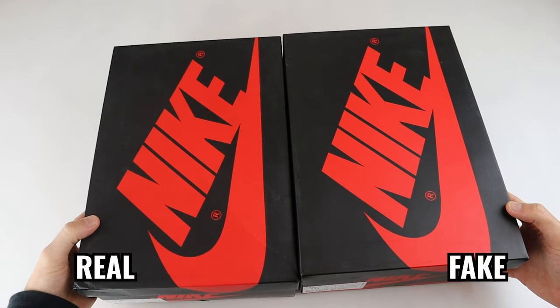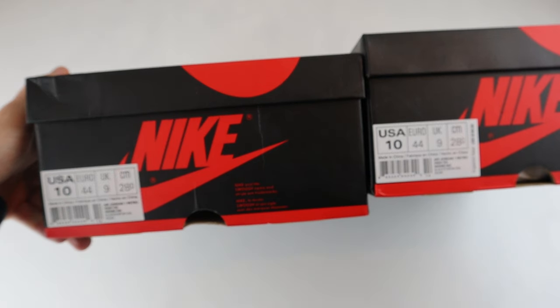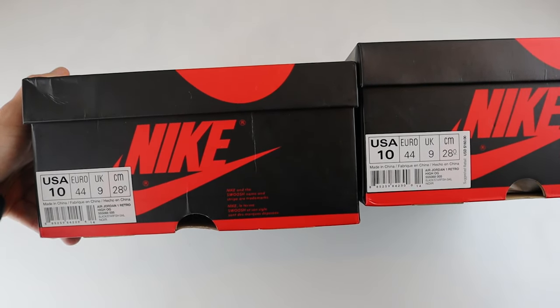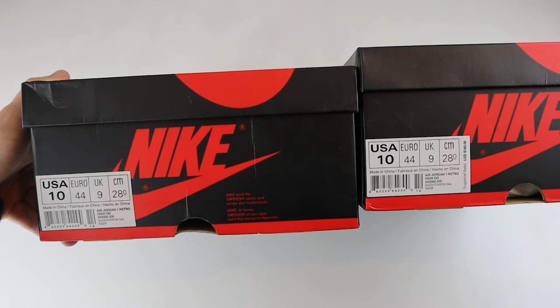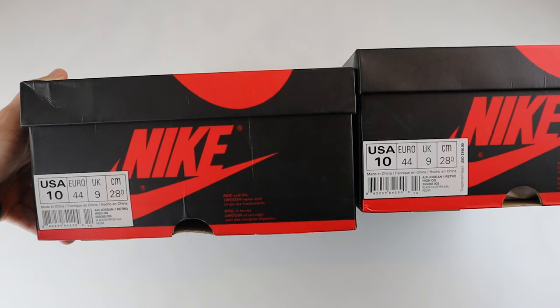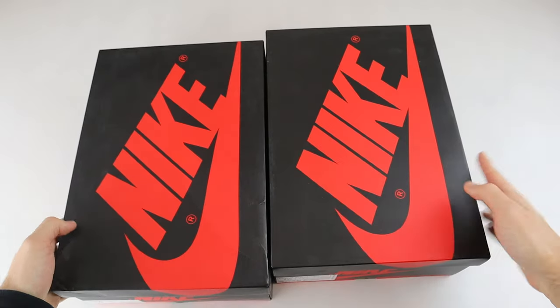We'll take a closer look at the labels themselves. If you look at the labels, the fake one is based on a US label, so it obviously has the US price tag, whereas the retail one was purchased in Australia so it doesn't have this price tag on the side. However, if you look at the text all over the label, you can see differences in font size and positioning across the label itself. But these are just the minor differences to look for on the boxes. We'll open them up and take a look at the shoes, because nobody wants me to talk about the boxes for the whole video.